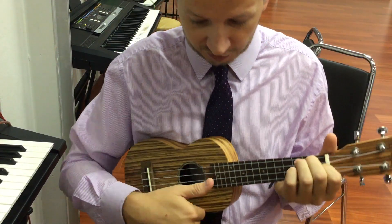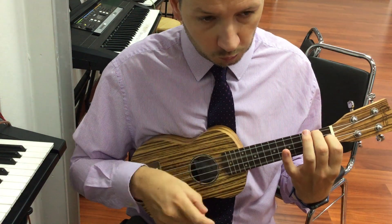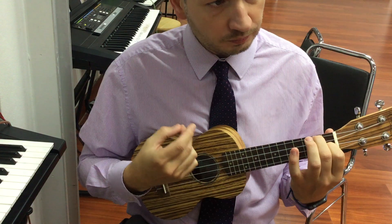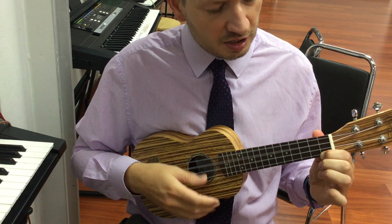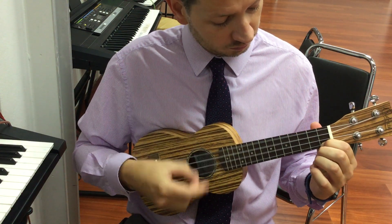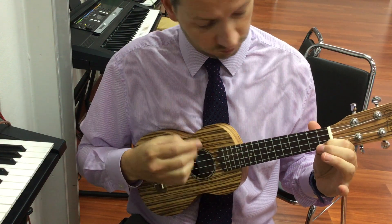So we know hopefully the first section with the F and the C of the yellow bird. Imagine the song: Bb6, F, C7, F, Bb6, F, C7, F.